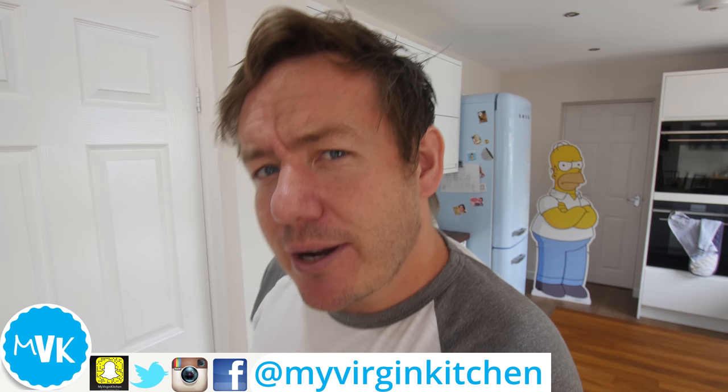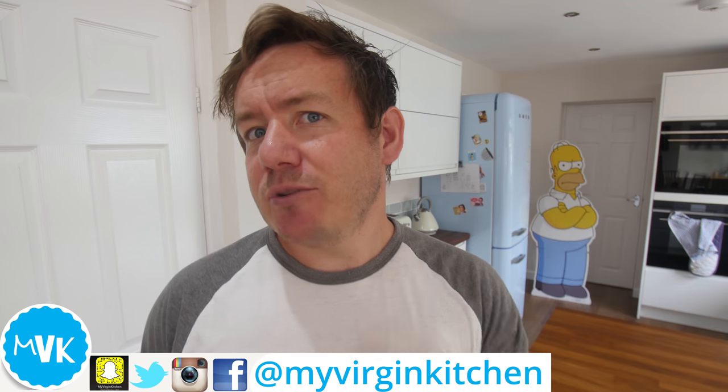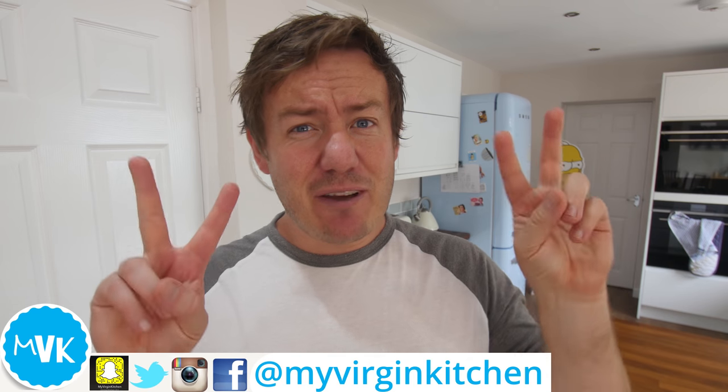Hey everyone, it's Barry here. Welcome to My Virgin Kitchen. I hope you all are well. I'm okay, I'm just a bit hot. Today they're calling it Furnace Friday, apparently, because it's so ridiculously hot in England.